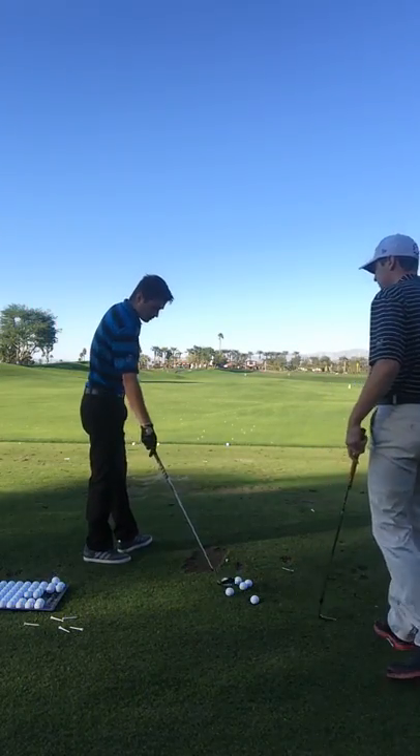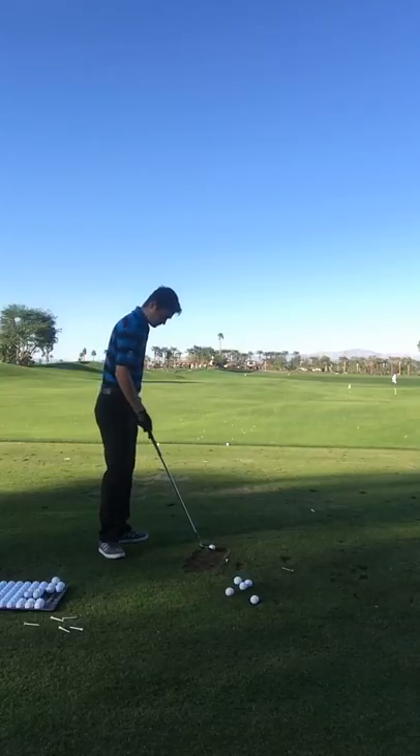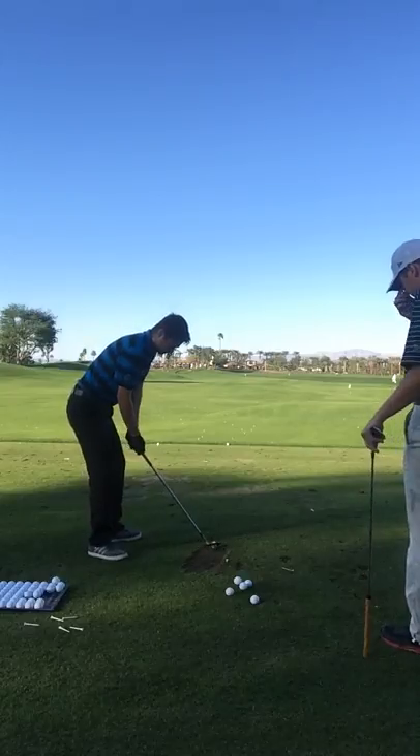Alright, so I'm just going to watch you hit a few shots here, and then I'll give you a few pointers where we'll talk about it, and then we'll go from there. Sounds good.